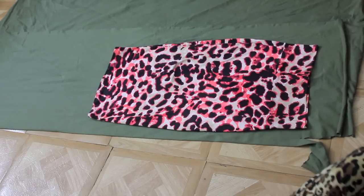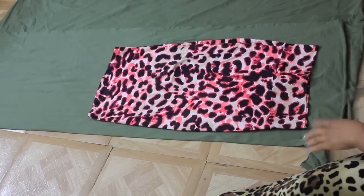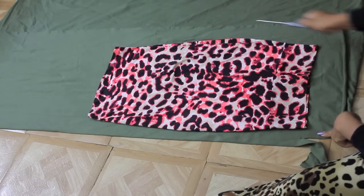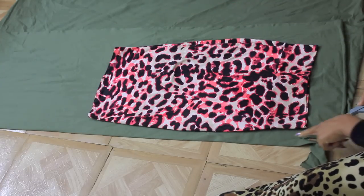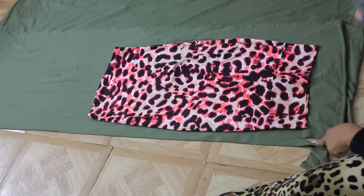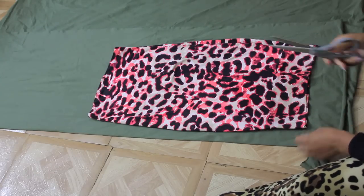I folded my fabric in half, and now I'm going to cut the fabric all the way around, leaving a half inch to an inch seam allowance. If it's your first time sewing, leave an inch. If you are more experienced with sewing, do a half inch.